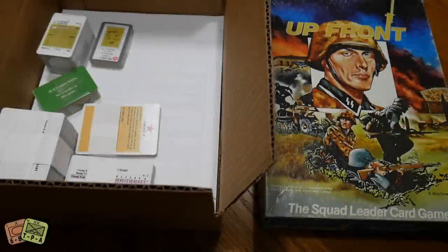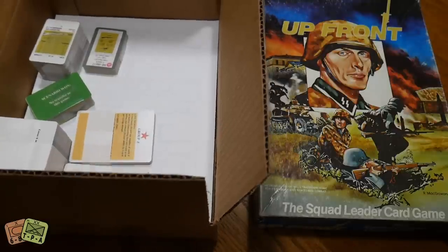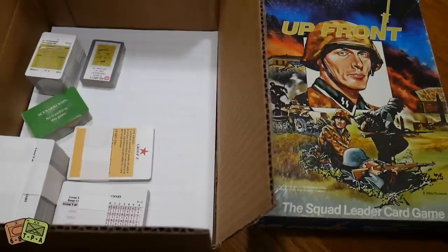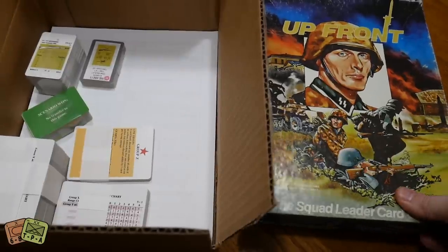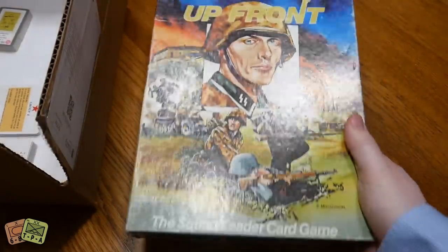Welcome to another video from ThePlayersAid.com. My name is Alexander and today it's a different type of video from what we normally do. Normally we do reviews and unboxings, and while this is literally an unboxing of sorts, this is more of a comparative video.